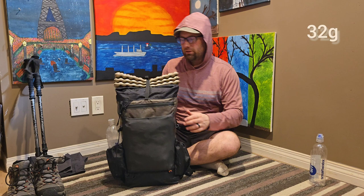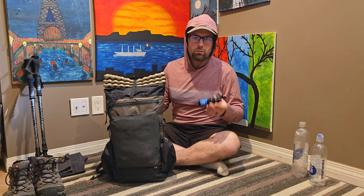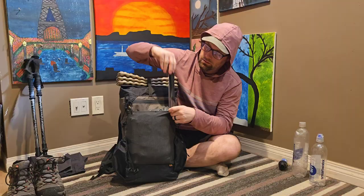From the outside here, I've got a Smart Water bottle — 750ml — and a 1L Smart Water bottle. The 1L is my dirty water and the 750ml is my clean, filtered water. I also keep a Sawyer Squeeze water filter on the outside, and if it's not stored inside, it's usually threaded onto a bottle so I can drink out of it.